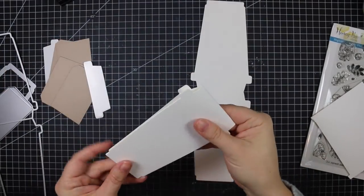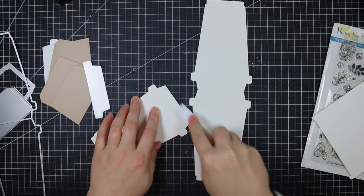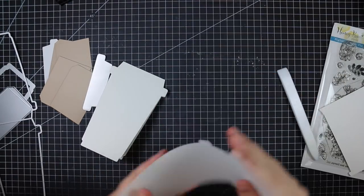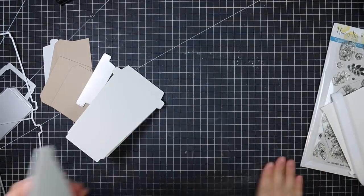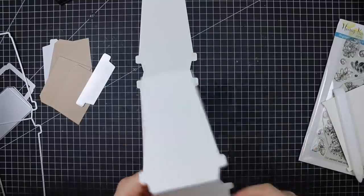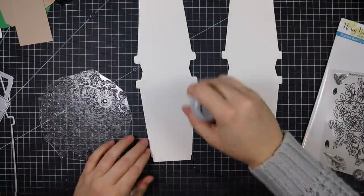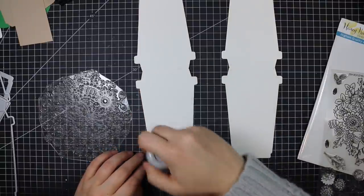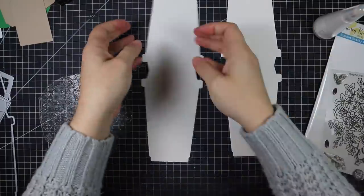I used my extended cutting plates and my extended multipurpose platform to run that through my Big Shot, and then it cuts out these coffee cups. There's a score line at the top so it makes a to-go cup shaped card, which I just love, that will fit in a standard A2 size envelope because it measures three and a half inches by about five and a half inches.